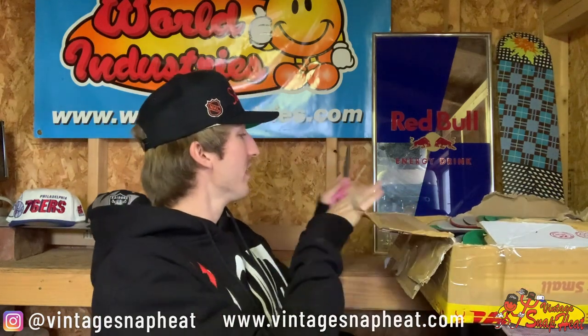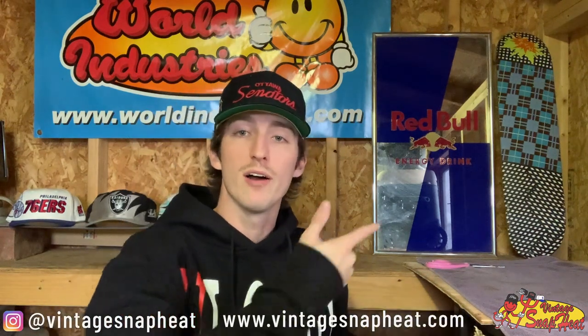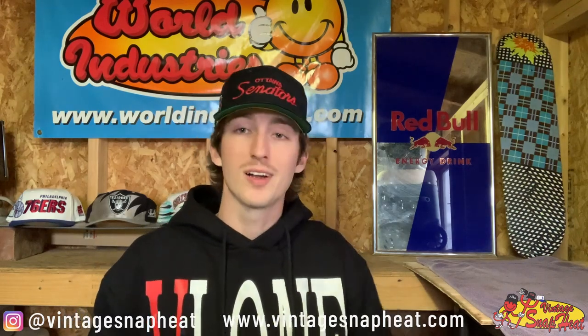I've been looking forward to making another video — hope you guys like my first unboxing video, all kinds of cool stuff in there, make sure to check that out if you haven't already. Alright, check it out — packed full. I'll put the ones we pull out right there. The box is pretty easy to open, all kinds of good stuff in here.